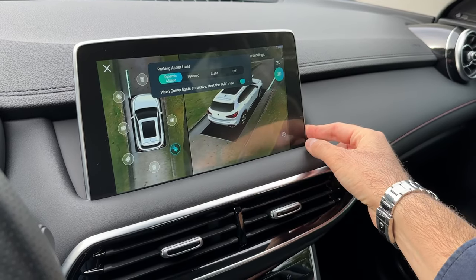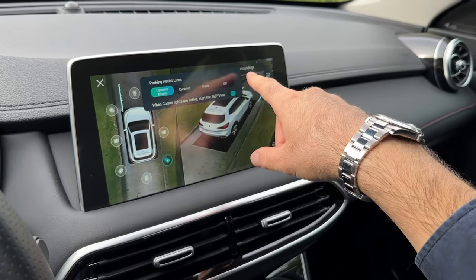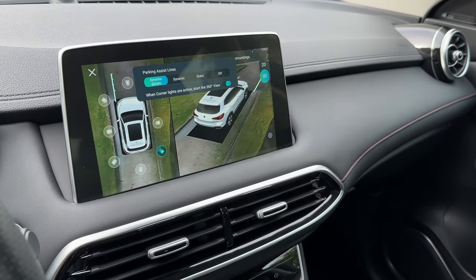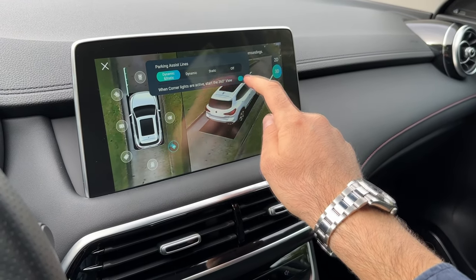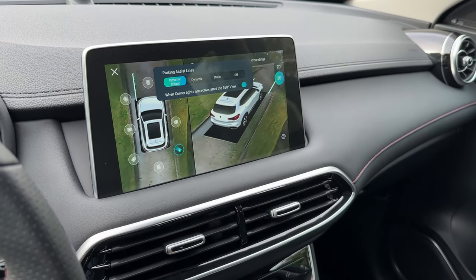Then you can turn this on. The parking assist lanes can be set to dynamic or static, or you can turn them off. You can also set the 360-degree view to activate automatically when the corner lights are active.